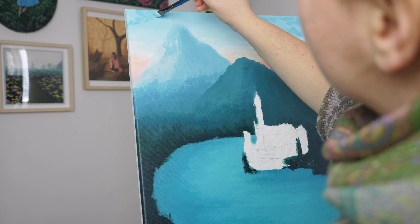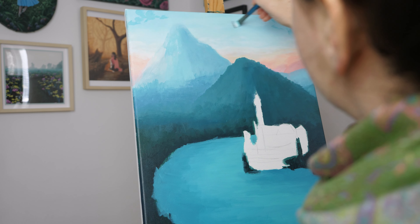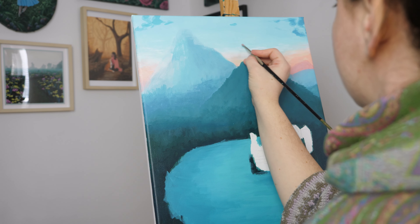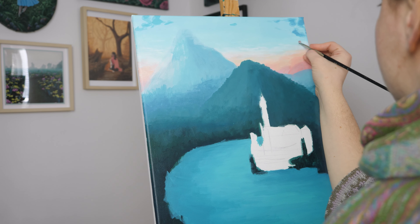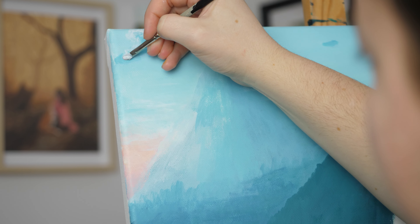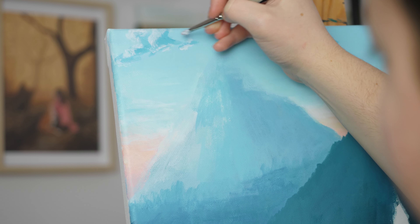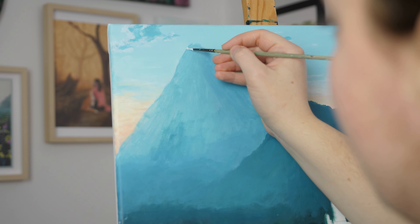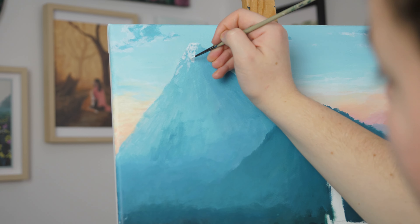Mountains are a bit scary for me. I have painted quite a few mountains in my life, but it's out of my comfort zone because it looks like a really easy element to paint, but then it can go so wrong so quickly in my experience. They are a little intimidating for me. I think that's actually the first mountain that ever turned out good that I painted — turned out at least somewhat realistic and good-looking and not all weird.